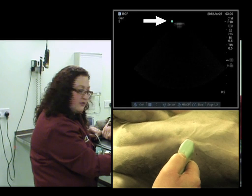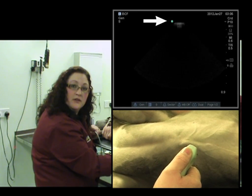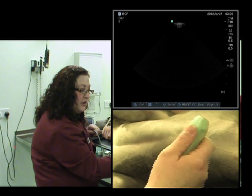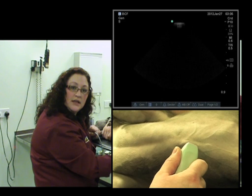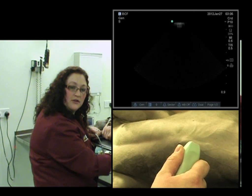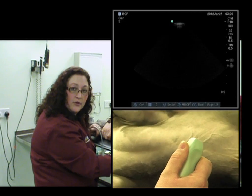And that tells us where in relation to our thumb the image is being displayed on the screen. So for example, if my thumb is on the notch and it's pointed cranially, I know that on this particular image the blue dot is also cranial. So that helps me orientate myself.